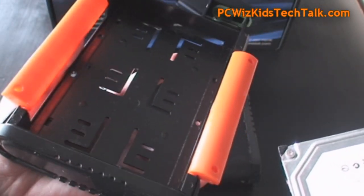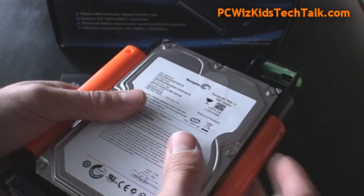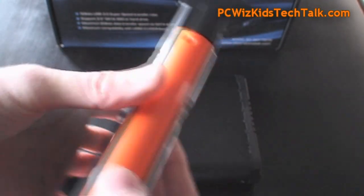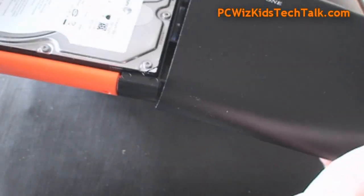So you can take a look right there at what I'm talking about. This piece here is the plastic portion, and then of course the cover that goes around it is the aluminum metallic portion of the enclosure. Very easy to use.